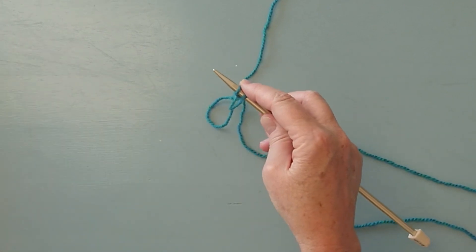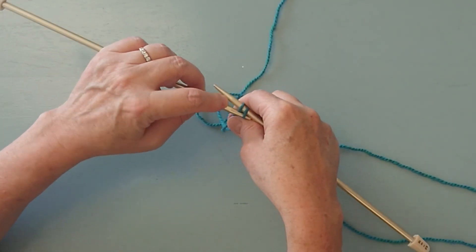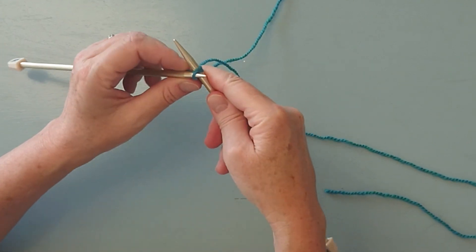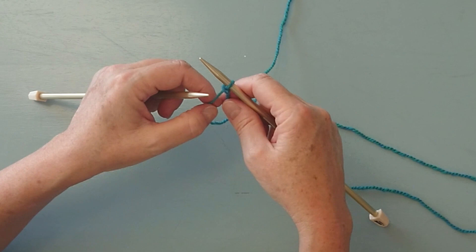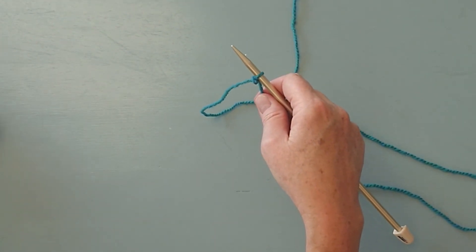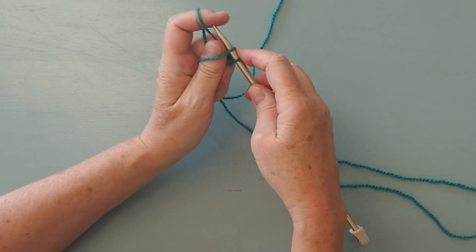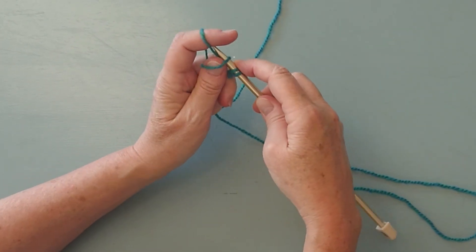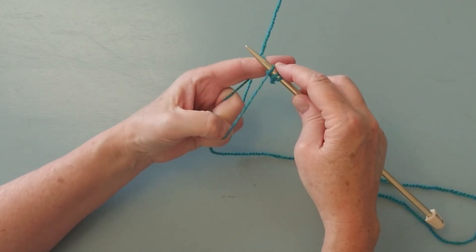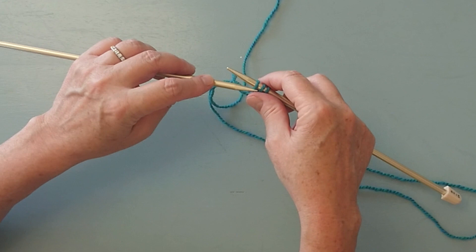Then you take your other needle and pull the first stitch over the second and off the needle. Cast on two more stitches and pull that first stitch over the second and off the needle. Repeat these steps to create the cast on.